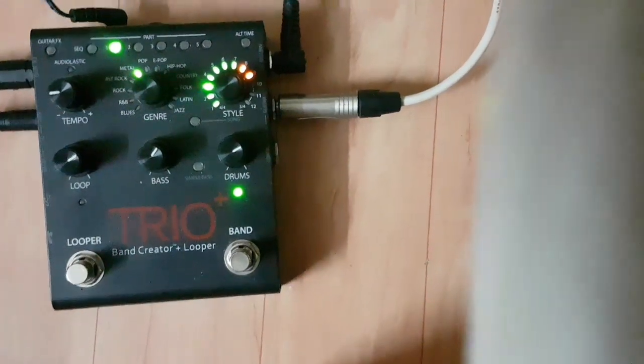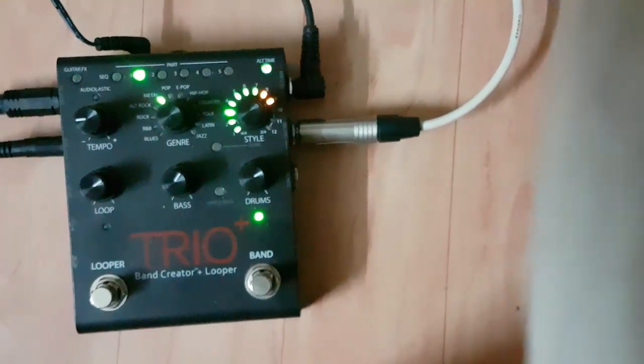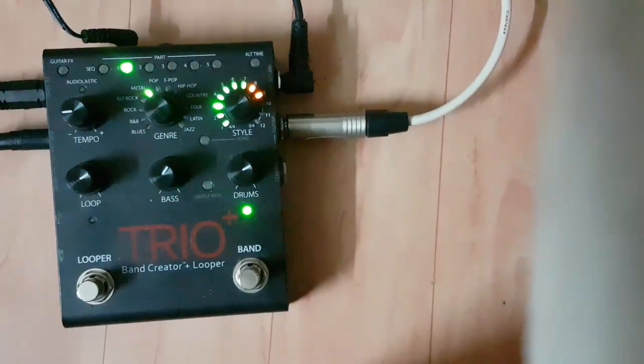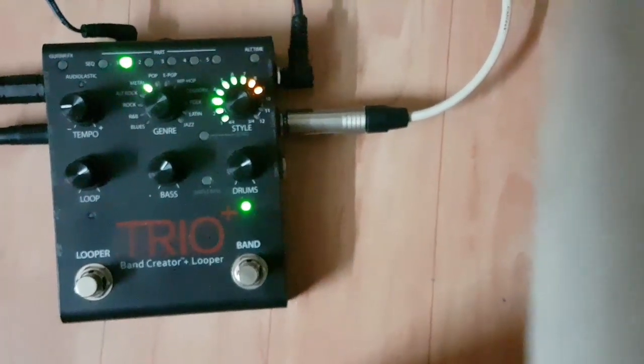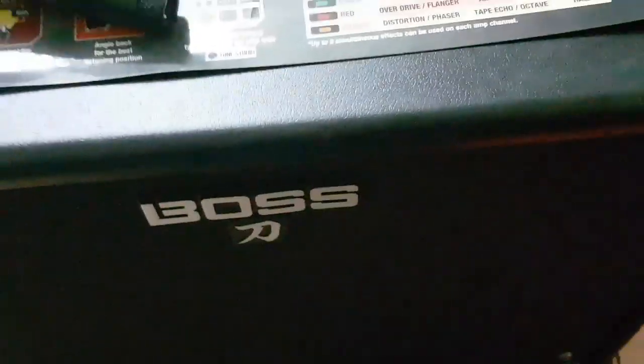So there you can see the loop has been recorded with the bass and the drums. I'm not going to change much right now — you can do a lot of changes and tweaking to the drum patterns, but I want to keep it simple. This is where you're seeing and hearing the sound coming from the Katana 112 100-watt amp.